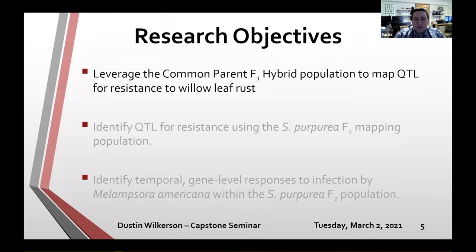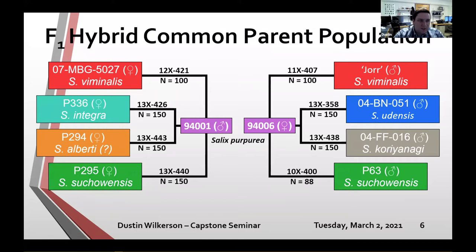The common parent F1 hybrid population consists of eight F1 hybrid families divided into two half-sib families. Four female species were all mated to the male Salix purpurea 9401 — specifically Salix viminalis, integra, Salix alberti, and udensis. At the same time, four males of different species were mated to the female Salix purpurea 9406. Salix purpurea was chosen as the backbone of this population.